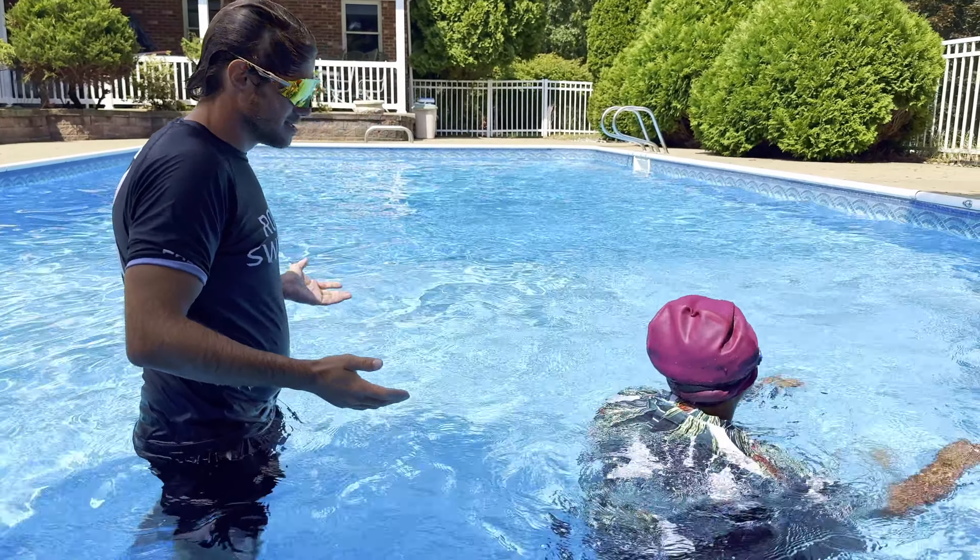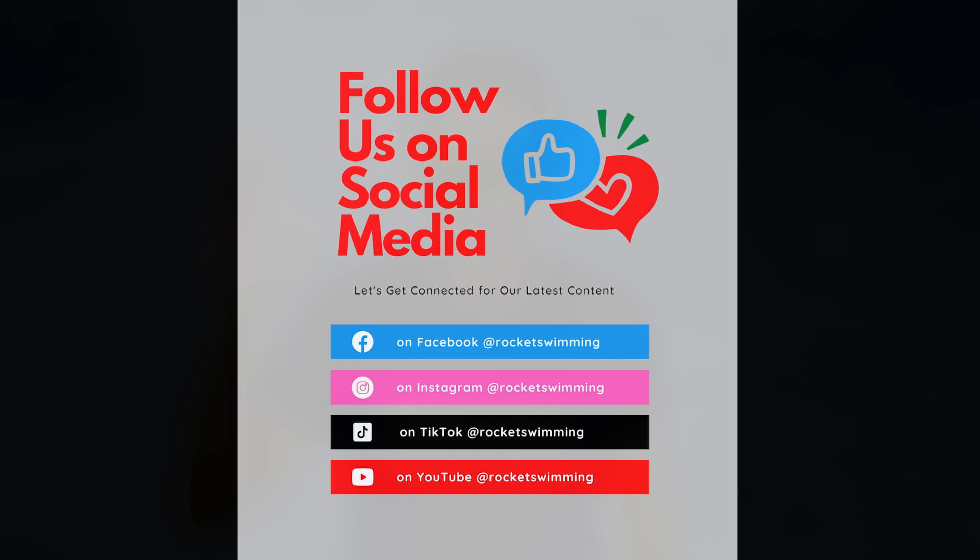If you found this video helpful, make sure you splash that like button and subscribe to the YouTube channel for free. Become a member today — we're going to be increasing the price of the membership soon, but people who are already members will be grandfathered in. Follow us on Instagram, TikTok, and other social media. Buy some merch — we keep one color each year, and every four years we do a special color version. With that said, thanks for watching. I'm Johnny Rocket — let's get swimming!